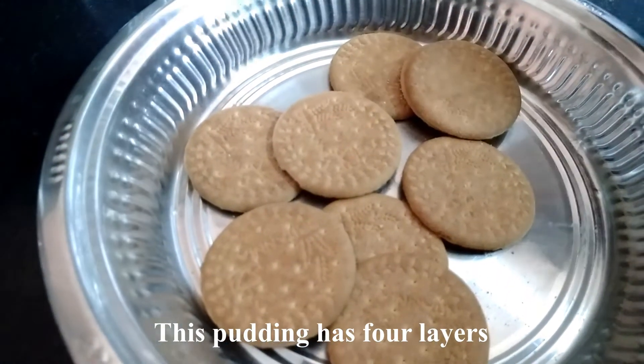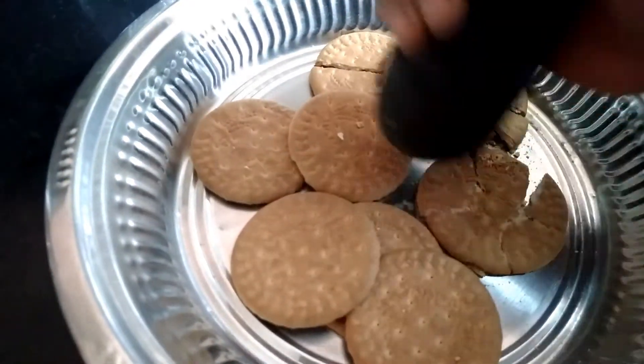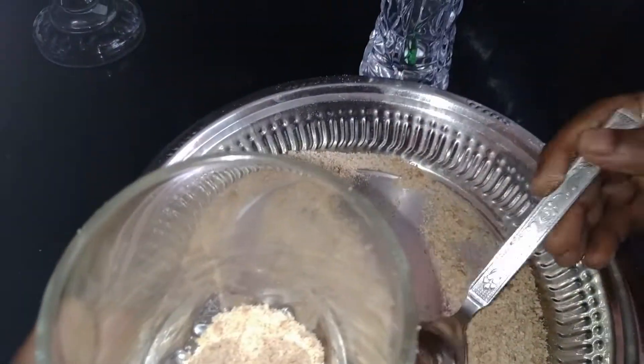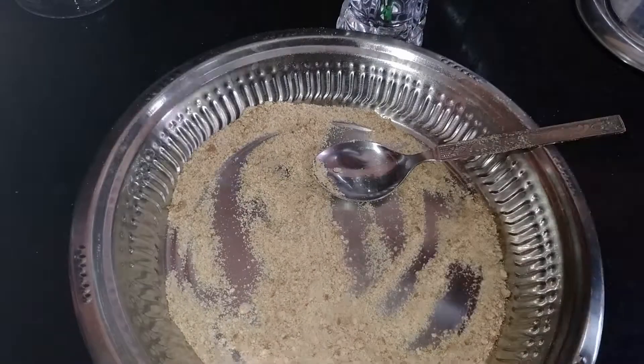I'm going to make a biscuit base. Let's fill it in a glass and fill it in a bowl.